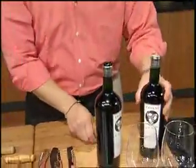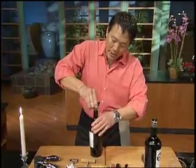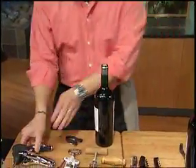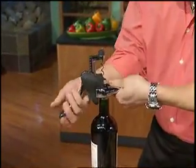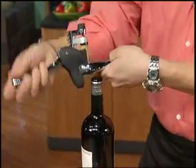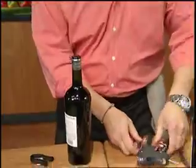Let me show you one of the newest corkscrews called the Rabbit, which I love. They have this funky thing with little round blades — very easy to come off. Watch how fast this is. You just grip it on the end, pull down once, pull up once, and the cork is out. Then you do it a second time and the cork comes off. Easy as pie.